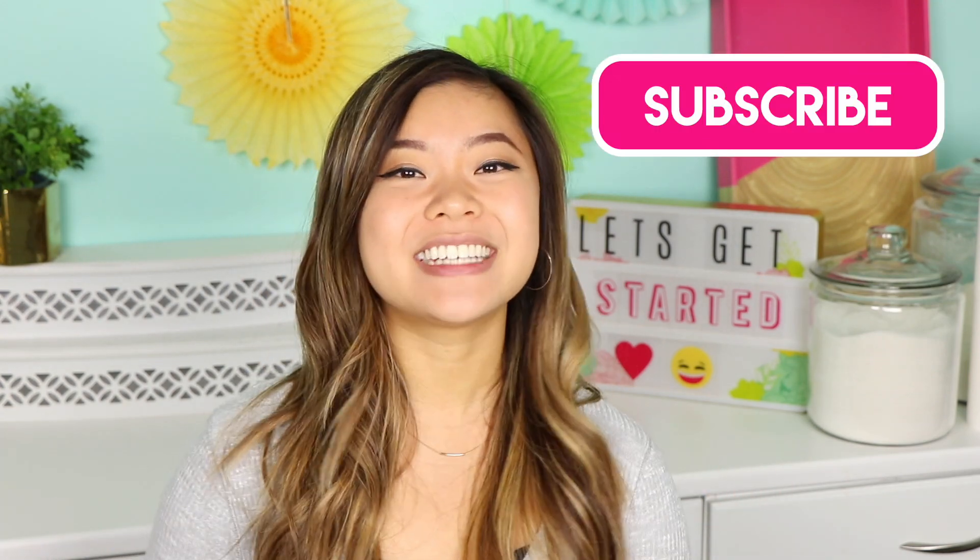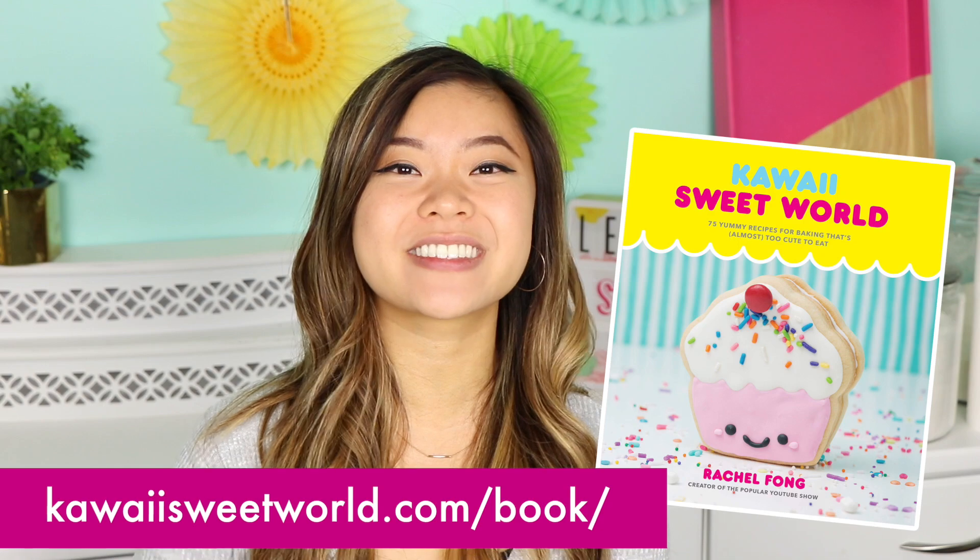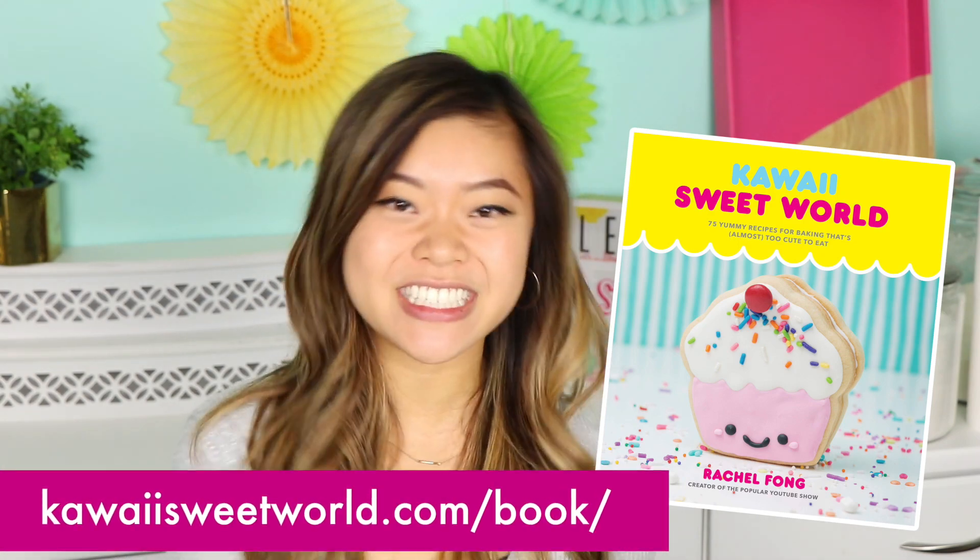I hope you guys enjoy this video. If you do like it, make sure you tap that subscribe button and turn on those notifications. And if you haven't already pre-ordered the Kawaii Sweet World cookbook, I highly recommend you do so — I am a little biased, but you can go to kawaisweetworld.com/book for all of the information.